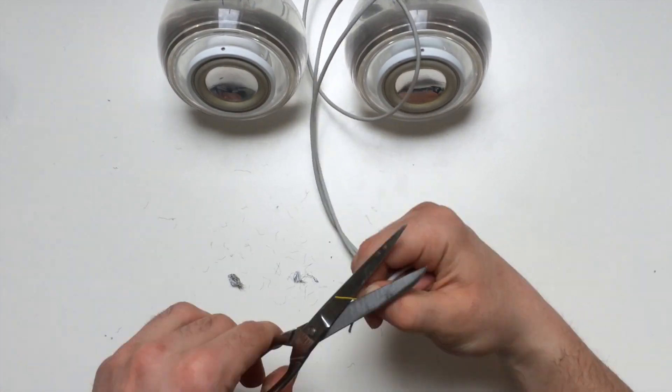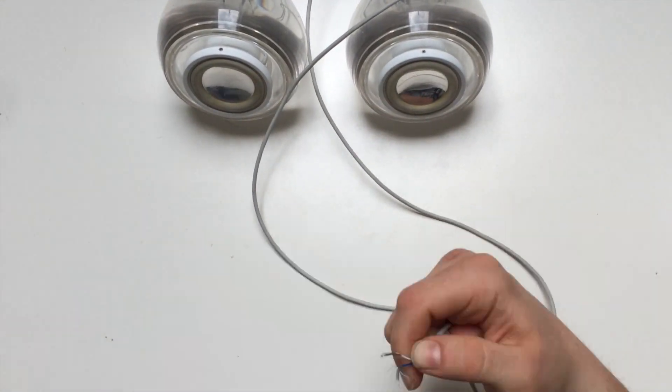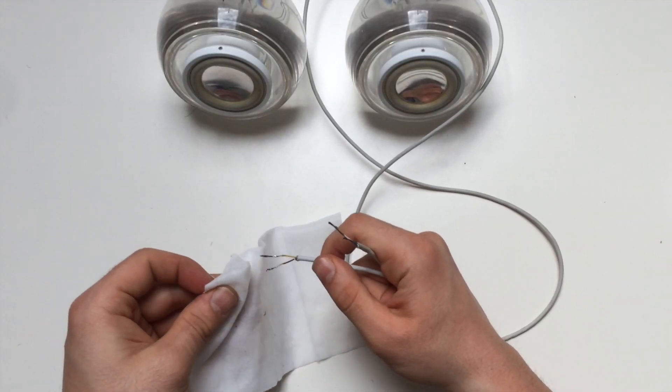Now I'm going to prepare the wires. Wires are ready for soldering.